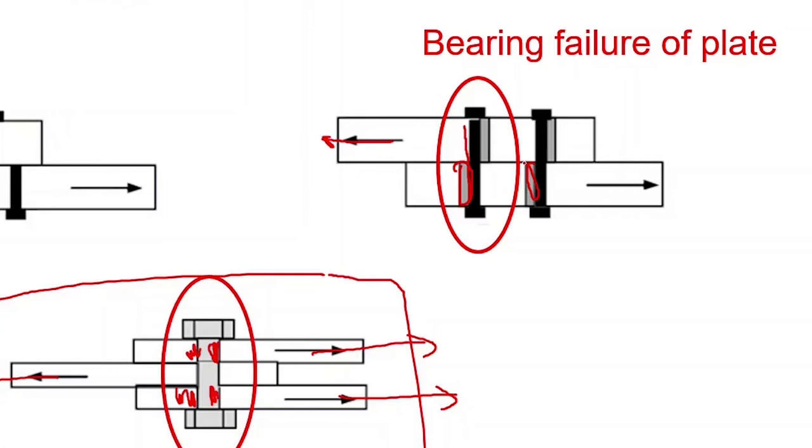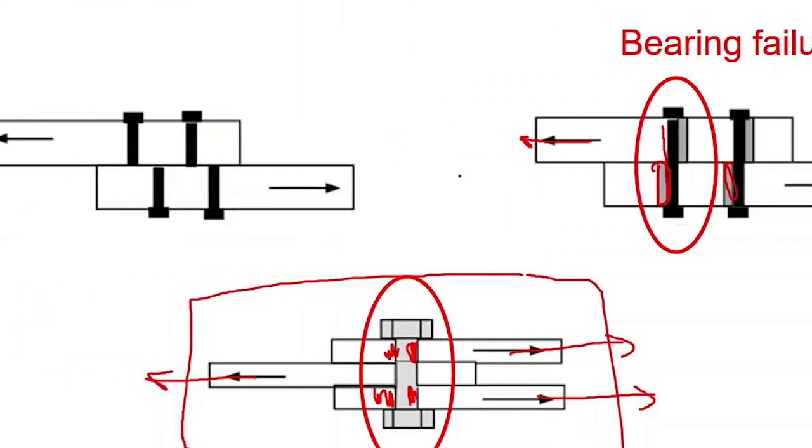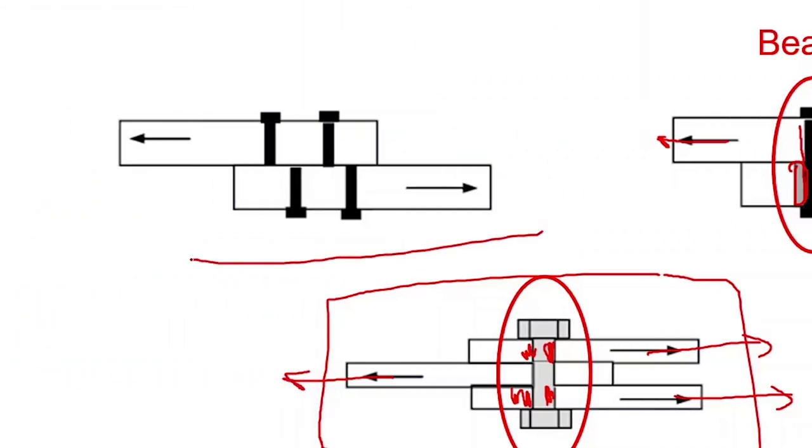If the bolt is weaker than the load-carrying member, then bearing failure can happen in the bolt — the bolt can crush and failure can happen. The first picture explains shear failure; if the bolt is strong enough in bearing but weak in shear, then that kind of failure happens.